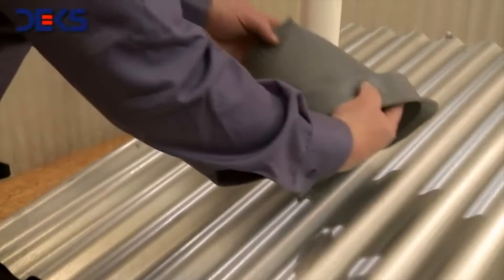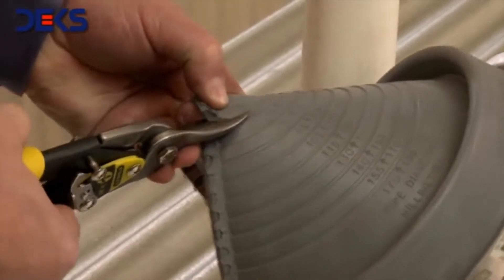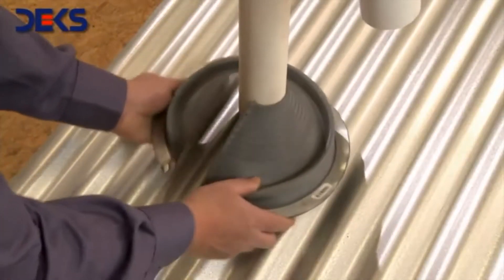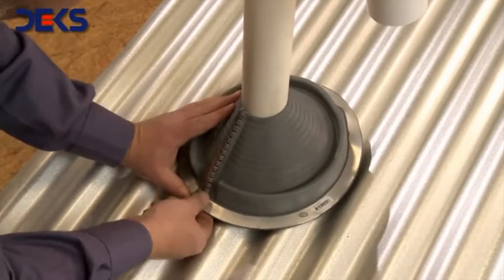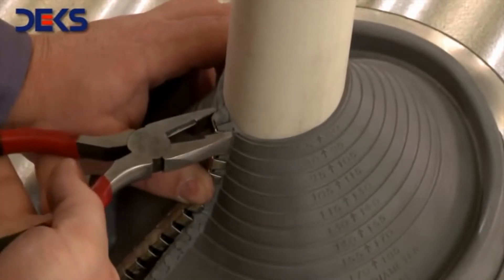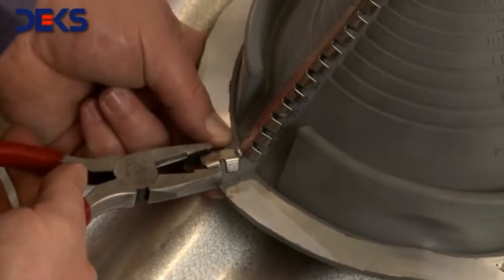The first step is to determine the diameter of the pipe that will be flashed. Cut it to the proper size with the tinsmith scissors. Rub the pipe with the top end of the retrofit. Tighten the clip at the top and bottom of the unit. With the pliers, close and tighten the rest of the clips, then slide it down the pipe to the final position.